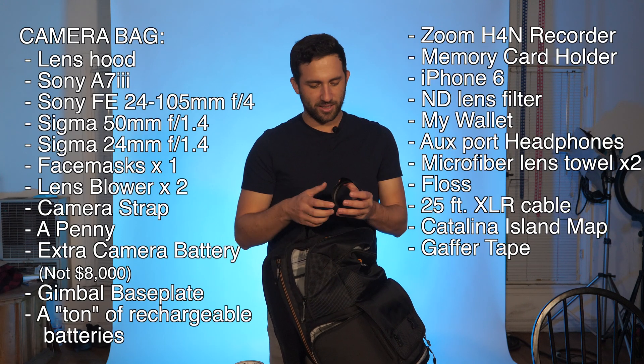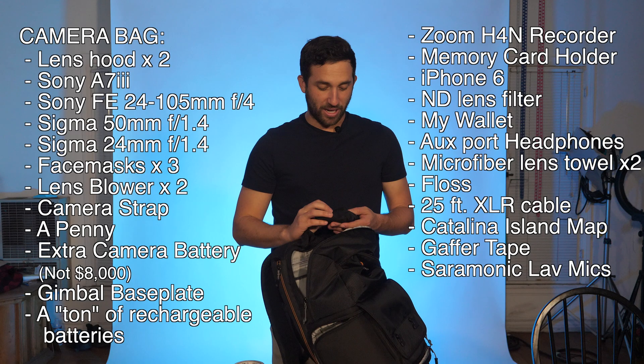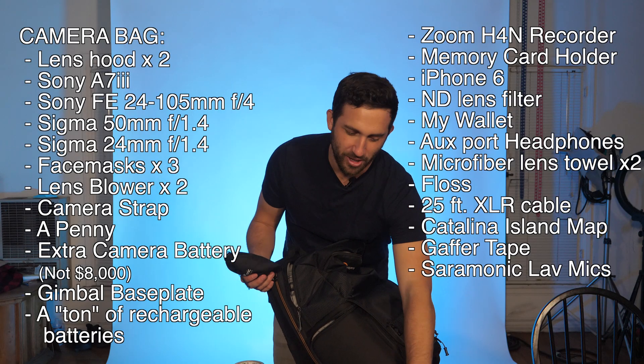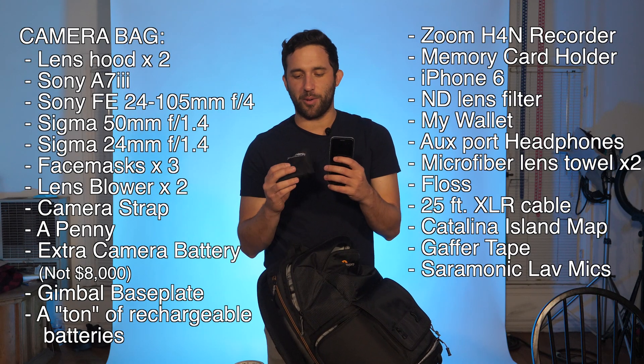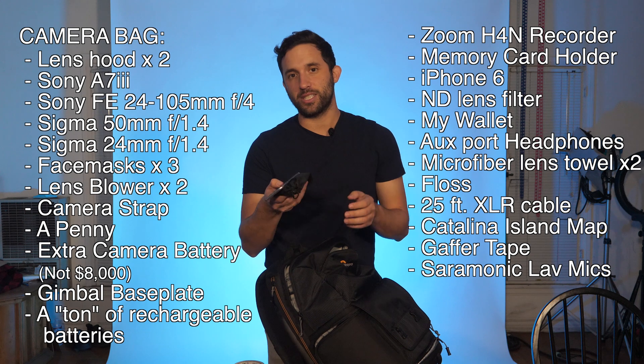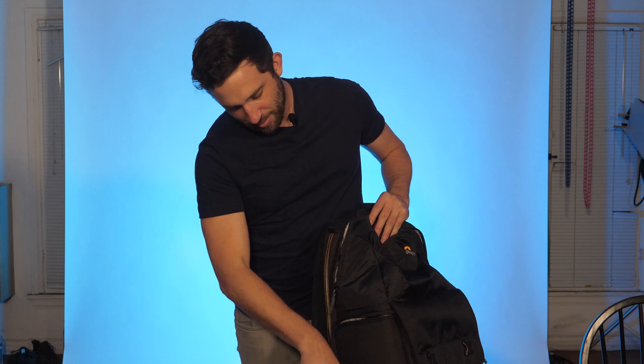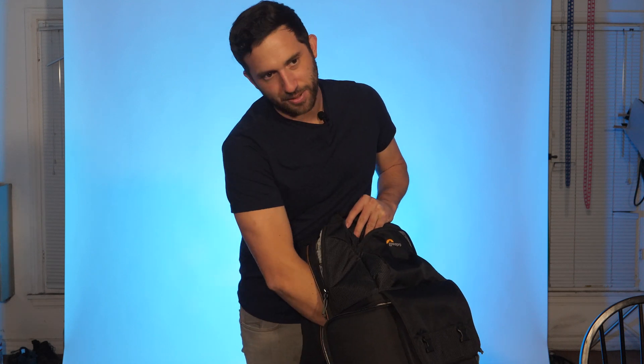Another lens cover protector. And my Saramonic lav mics — I'm actually wearing one right now. There's another one in here because you can get two people onto one Bluetooth adapter. The iPhone 6 and the Saramonic kit go hand in hand — that's the reason I use the iPhone 6. There's also a laptop portion on this bag, and that's it.